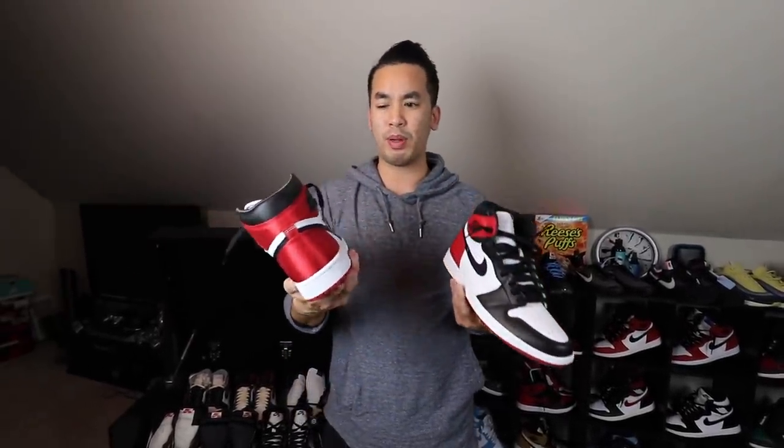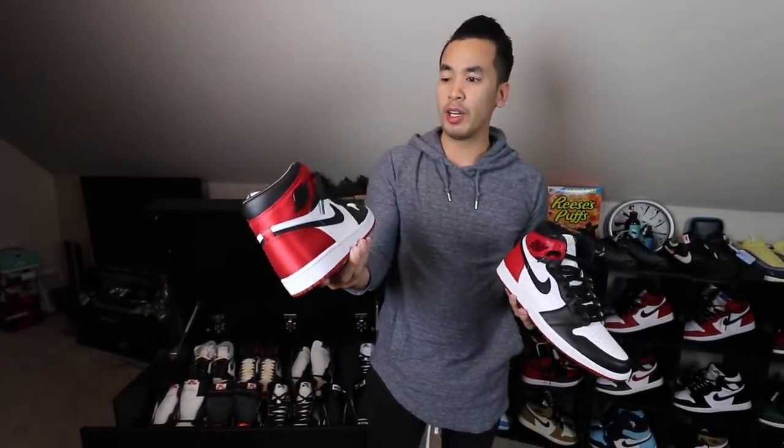I think this is one of my favorite releases this year — the Satin Black Toes. Had to pull out the OG colorway but with a satin finish. I think this looks phenomenal. Yes, it is a women's shoe — very limited, especially in my size, very hard to find. It was very difficult. If you guys didn't know about my story, when I went to the mall I had to tell them I worked at the nail shop to get in.